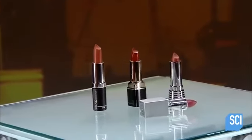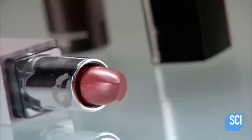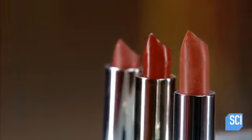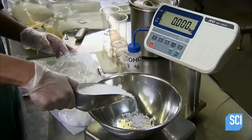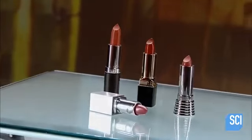Throughout history, women have enhanced their look with colored lips. Cleopatra led the way over 2,000 years ago — she used crushed pigment to redden her lips. Today, a tube of color does the job nicely. No need to mess around with crushed bugs.